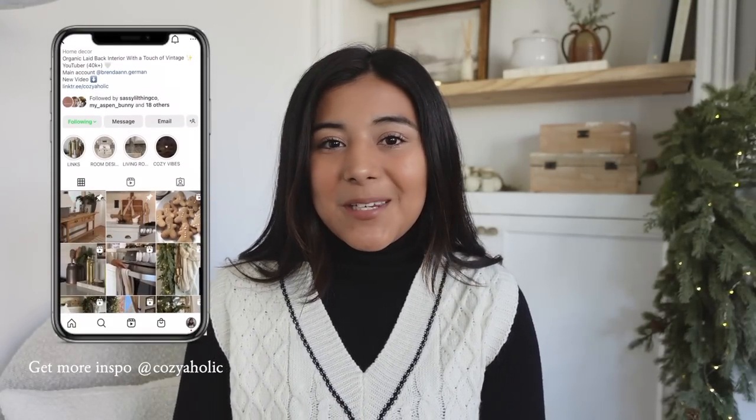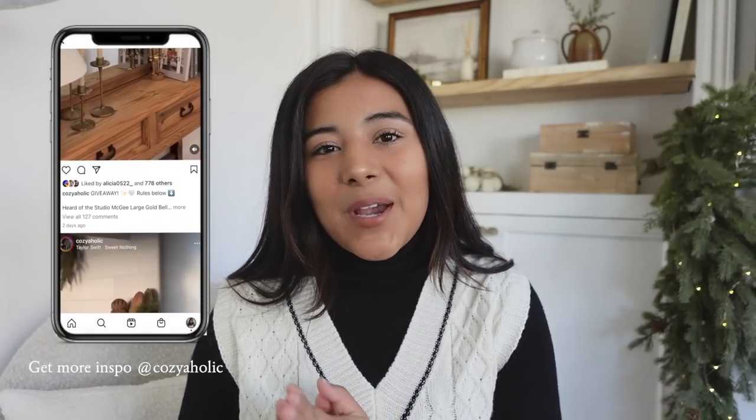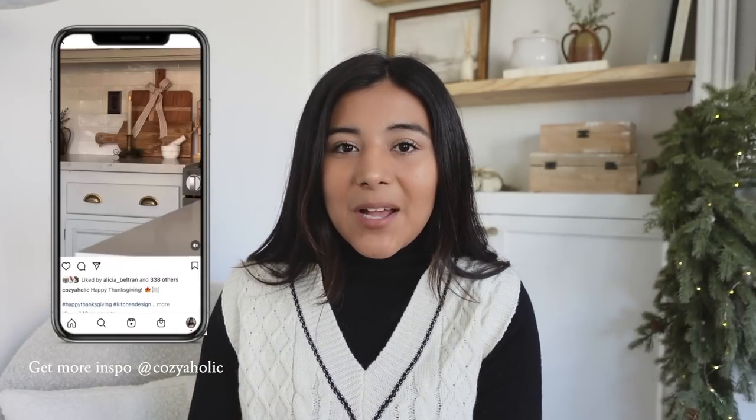Hey everyone, welcome or welcome back to my channel. My name is Brenda and for today's video we are going to be decorating my kitchen for Christmas. Hopefully you guys enjoy today's video and hopefully you can get some inspiration from this as well.